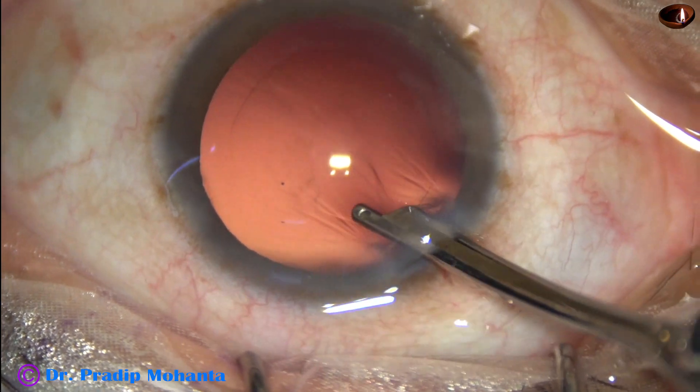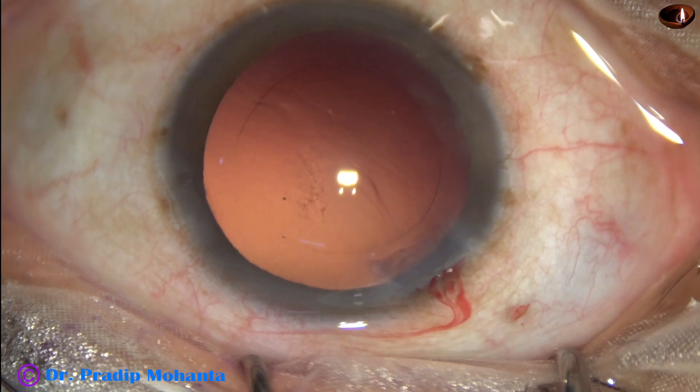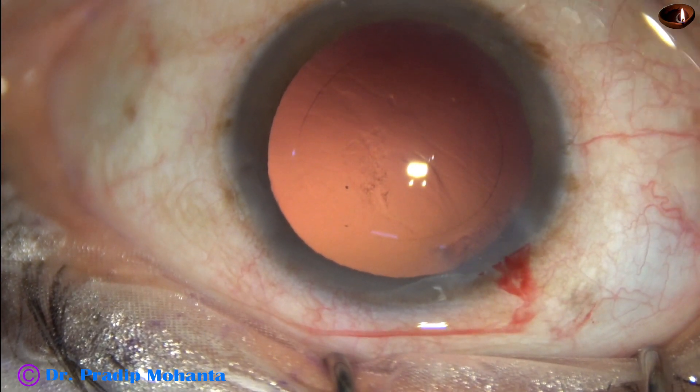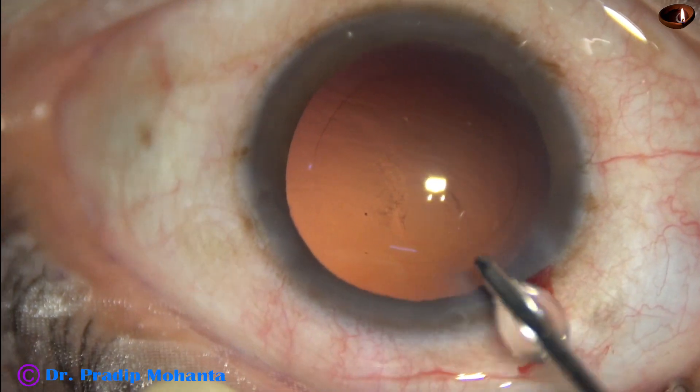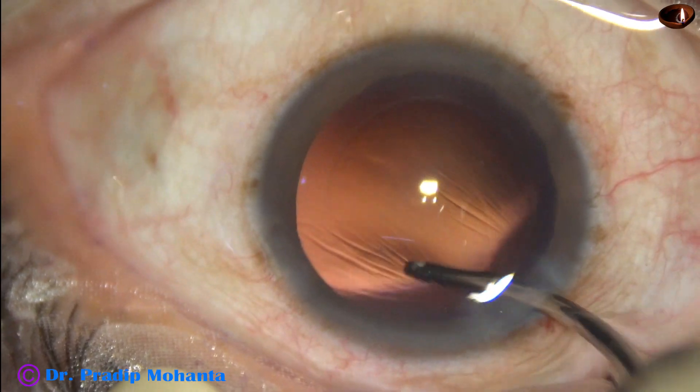This is a very safe instrument and I use it in many situations. Now the posterior capsule is polished by the irrigating jet of fluid.